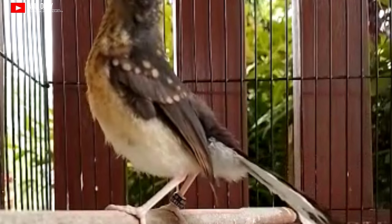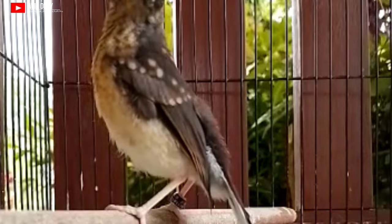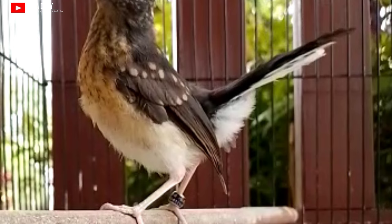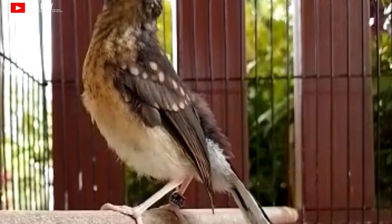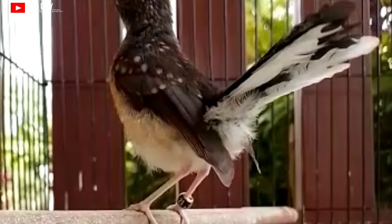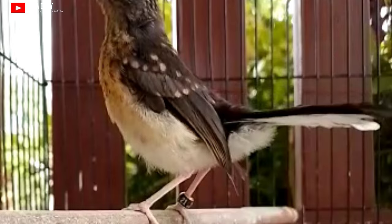Umumnya kalau masih anakan atau trotolan, keduanya itu hampir memiliki kesamaan. Kalau kita pemula, tentunya akan menjadi penghambat dalam membedakan. Teman-teman tidak usah khawatir, saya akan membagikan tips cara membedakan murai batu trotolan jantan. Yang pertama yaitu dari kepala — murai batu trotolan jantan memiliki bentuk kepala yang lebih besar daripada betina.